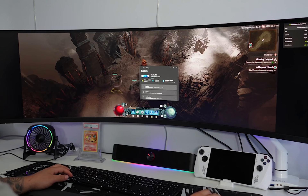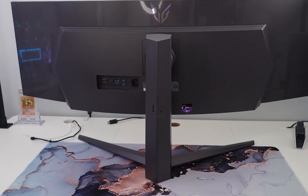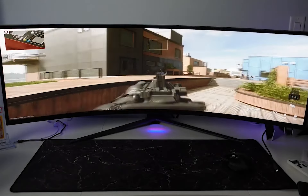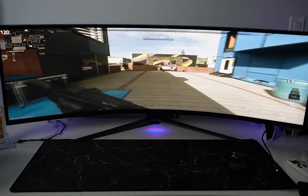So that's all about the LG 49GR85DCB curved gaming monitor. It's big, it's bold, and it's built for gamers. With its massive screen, rapid refresh rate, and unique design, it's an excellent addition to any gaming setup. If you're in the market for a monitor that's ready to take your gaming to the next level, this one is worth serious consideration.